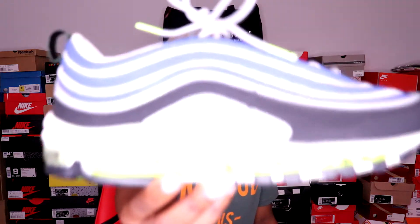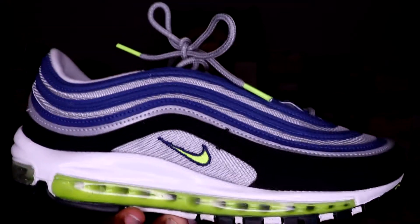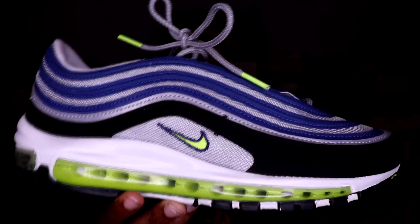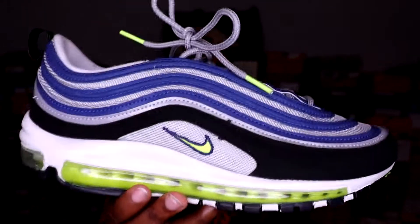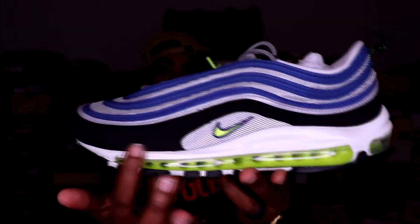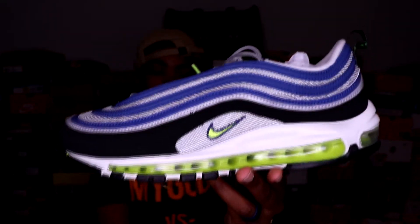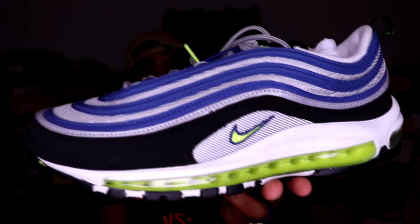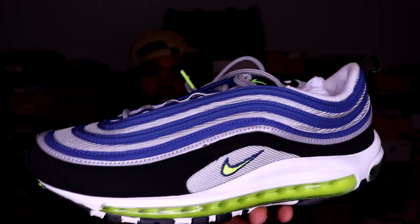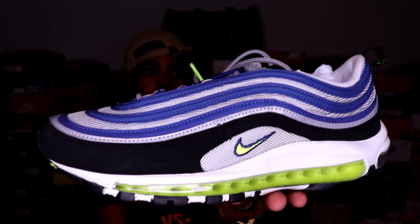And bam, here you have it — a nice clean colorway. I really really like these. A couple years ago this shoe had come out, but where the black is right here was Atlantic Blue, so this whole shoe was Atlantic Blue, and I really really was feeling those but I just let those go by.